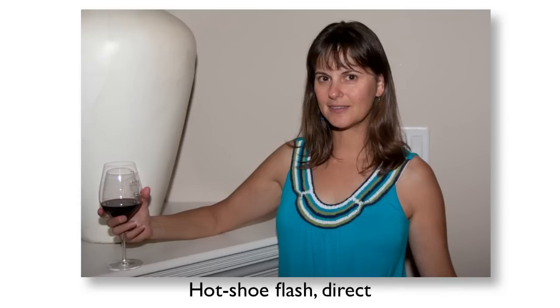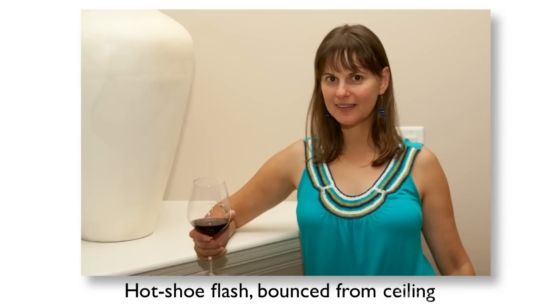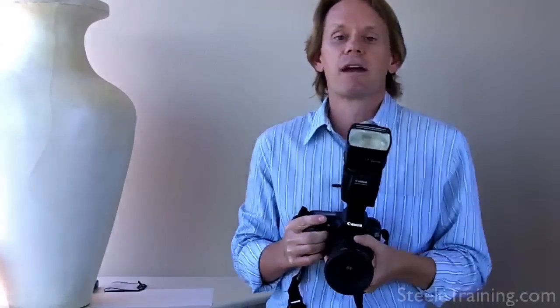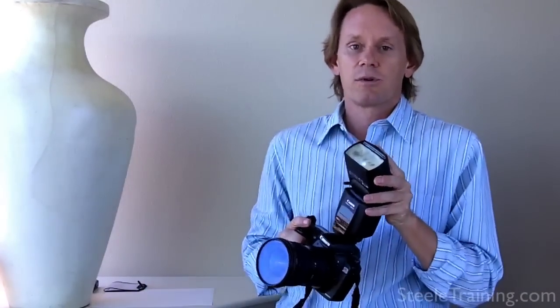Where this kind of flash really gets you a lot of mileage is not pointing it straight at your subject, but bouncing it off a ceiling or wall when shooting indoors. When you tilt it up and your subject is there, you've turned a few square inches of light into several square feet of light on a white ceiling — they're being lit from a big panel from above instead of a little point source. Here's a comparison: here's a shot with the flash straight on of Julie. When we bounce it off the ceiling, look at the difference — suddenly it's almost like natural lighting, much more spread out, it wraps around, it's softer, and it's infinitely better light when you can bounce off something.